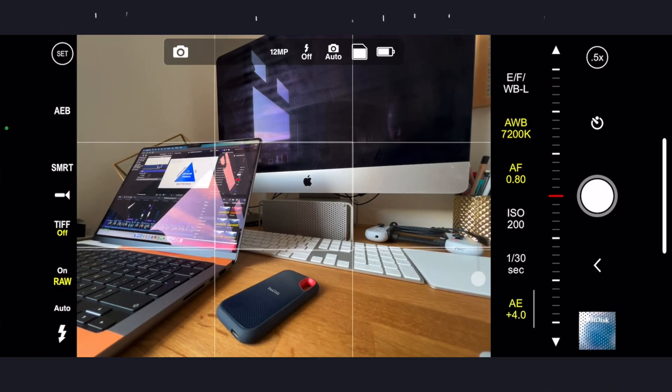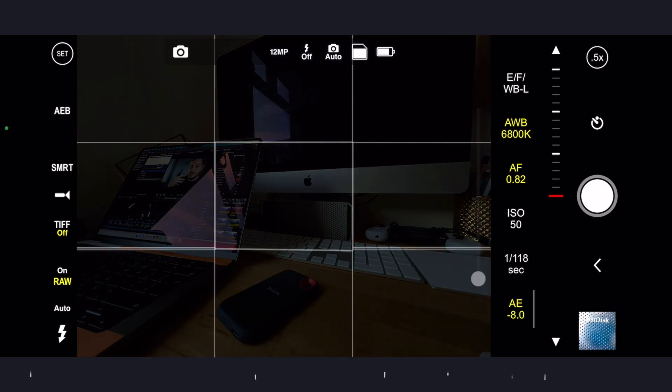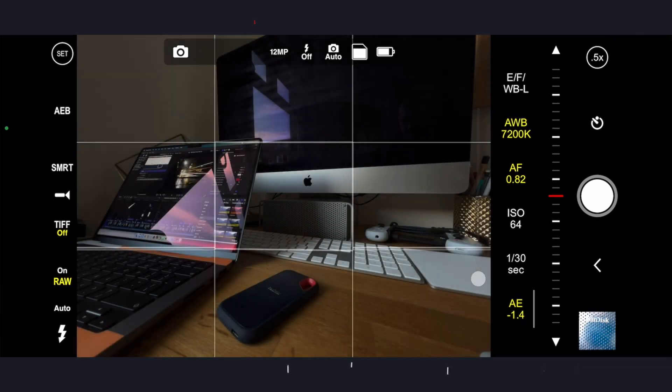So broadly, auto exposure is to do with how much light gets let into the camera's sensor. If you slide this up, you're going to get things like light sources blown out. And if you slide it down, everything is going to look darker and much more shadowy.